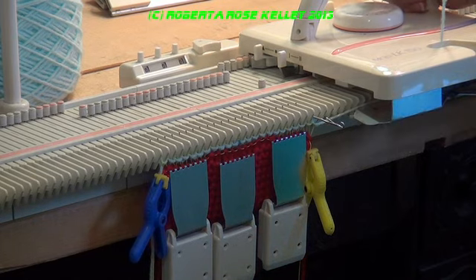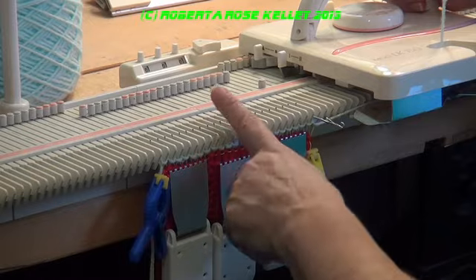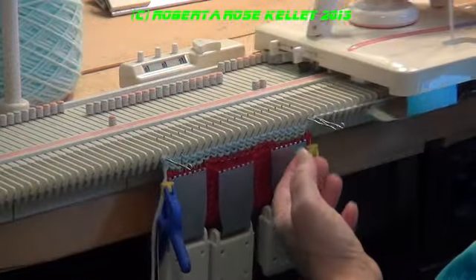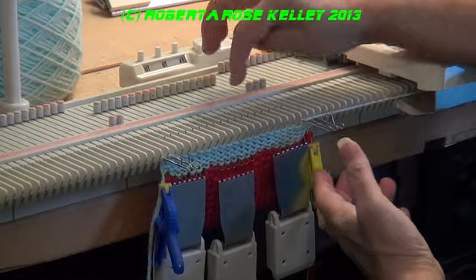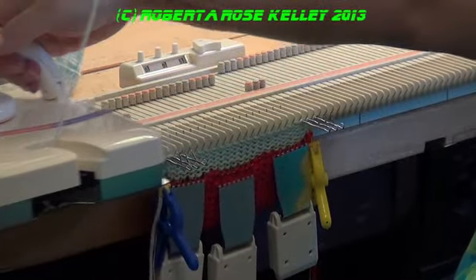I'm going to knit until I have 8 stitches on each side and then 7 stitches in the center. Taking the needle that was last knitted out to hold in position, and that's going to be an automatic wrap.